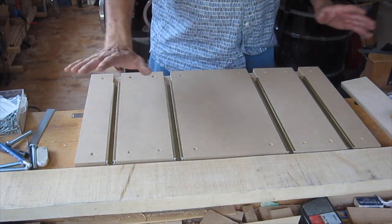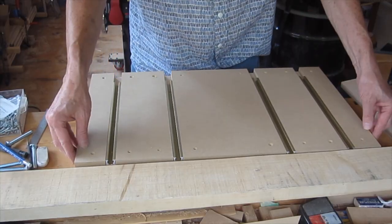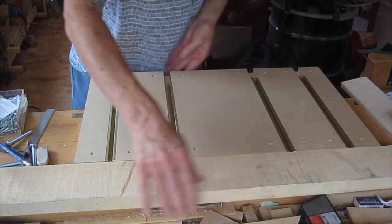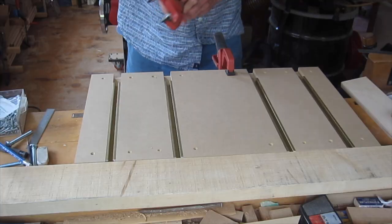I've placed the tracks and pieces of MDF on the table so they're loose. Then I'll line them up to the ends, and with a straight edge, line them up this way. When everything feels square, clamp in place.